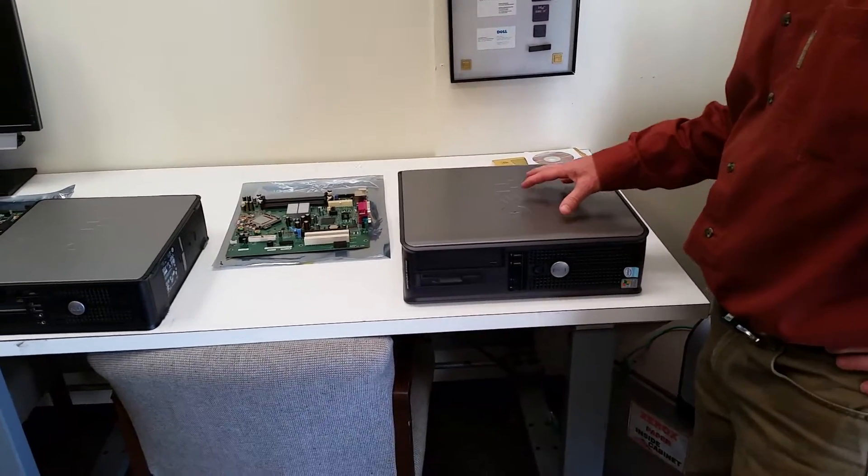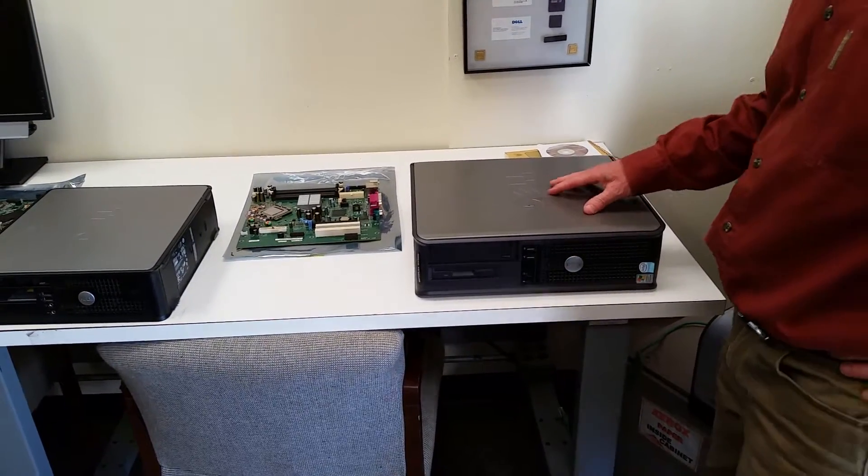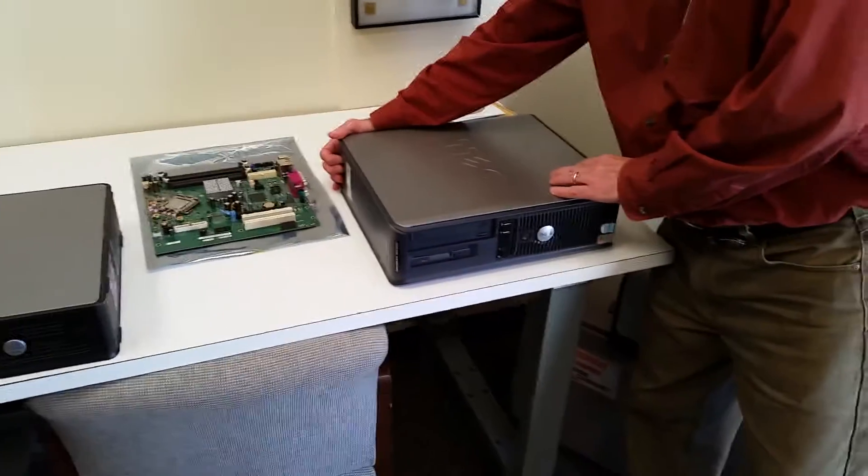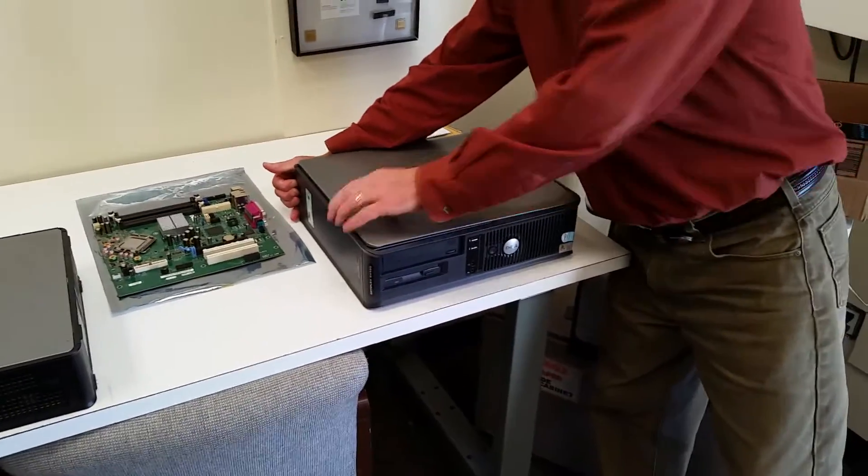We're going to help you identify your Dell motherboard part number. There are two types of Dell motherboard part numbers: the older style and the newer style of barcode.